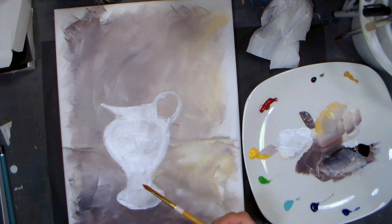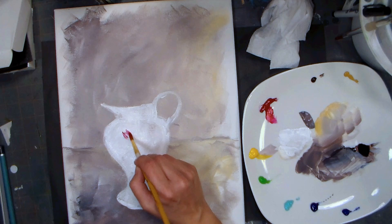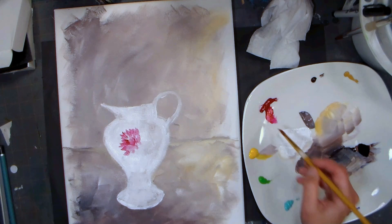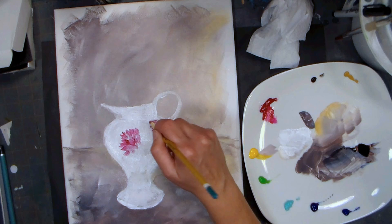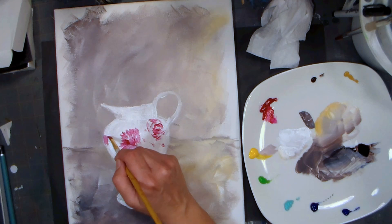Now I'm going to start putting in some details. There's a nice bright pink flower on the side - I'll start with that. With acrylics I can glaze on shadows and stuff later, so I don't have to worry about that now. There's a little rose over here, so I'm just doing choppy circular strokes to signify a rose. Let's do a little bud down here.